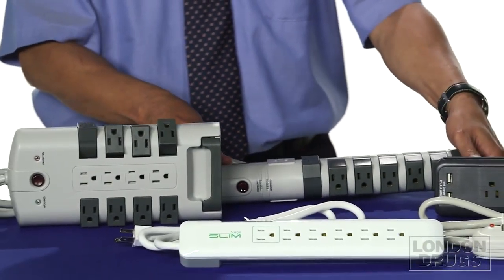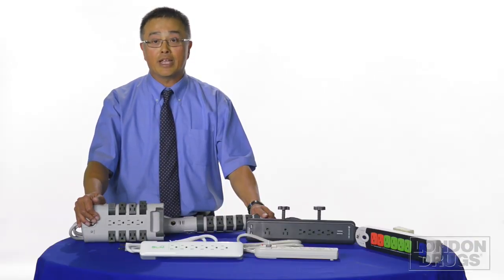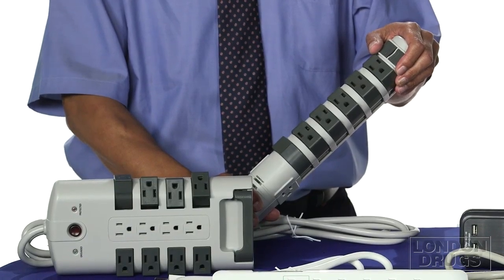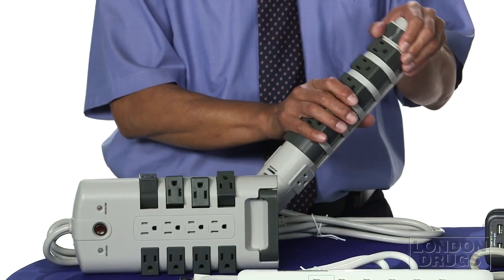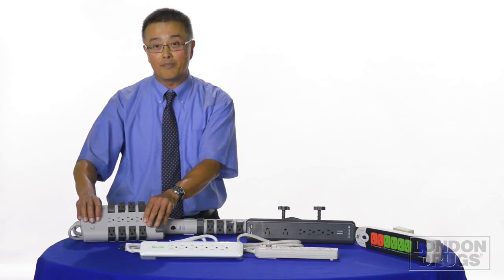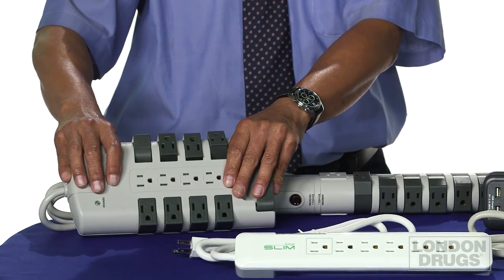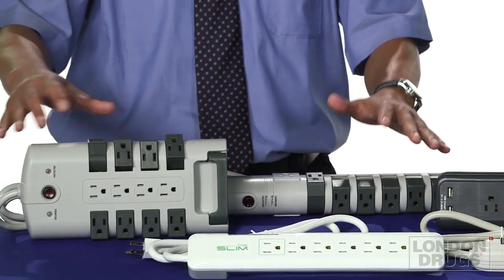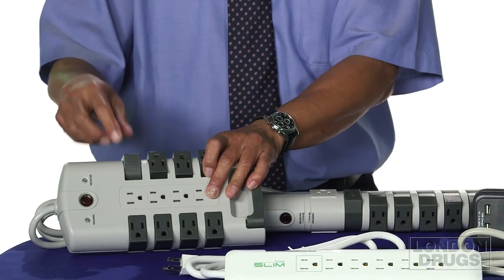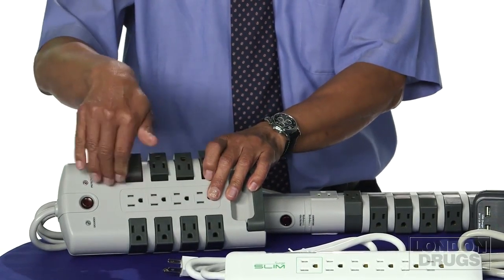Now let's go to the top of the range. These are the TreeFrog iPod 23 and iPod 24 surge protectors. They use a new technology called X3, which are ceramic MOVs that are heat resistant. The iPod 23 protects up to 2,100 joules and can handle a spike up to 144,000 amps. The iPod 24 protects even better — over 4,300 joules and can handle a surge spike of over 250,000 amps. They also have an extra feature: if you have large power adapters that take up too much room, these plugs swivel out of the way so larger plugs won't interfere with the rest of the outlets.